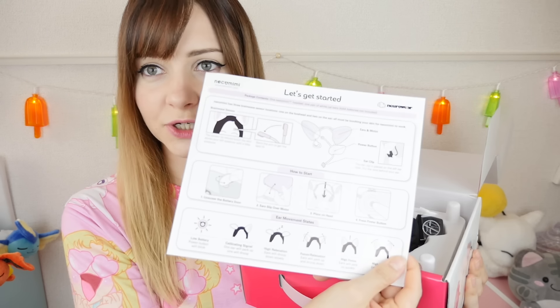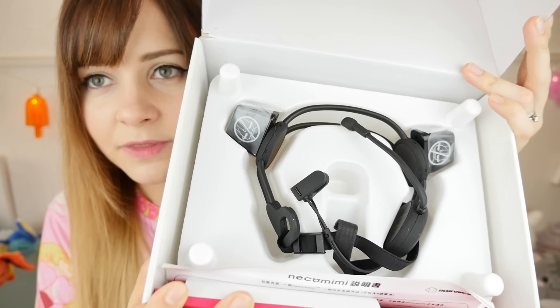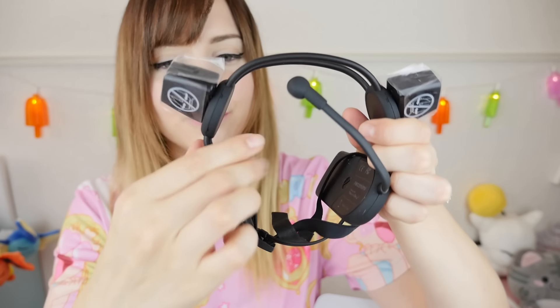We've got some instructions on how to use them, and this is what they look like. They feel really smooth. I like the material they're made out of — they feel like they're good quality.